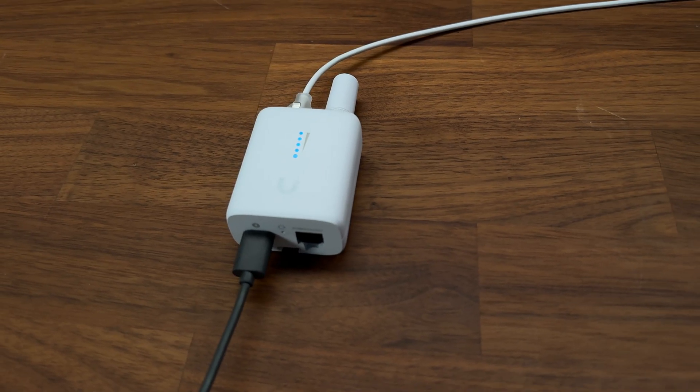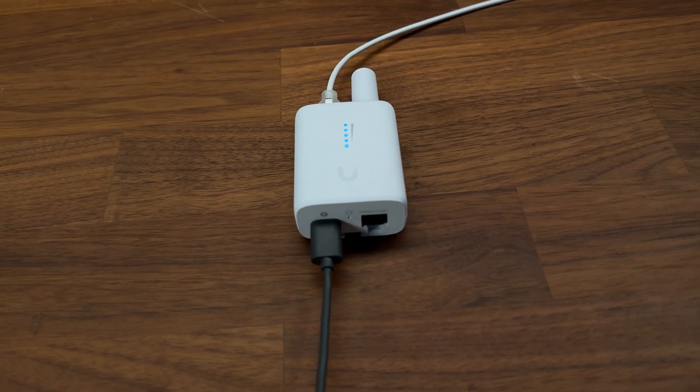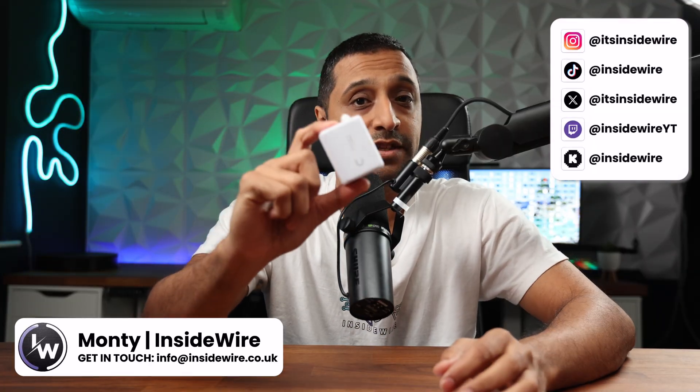What if I told you this tiny little device can bring any Ethernet device and make it Wi-Fi enabled? This is the UDB-IoT and it costs just $49.